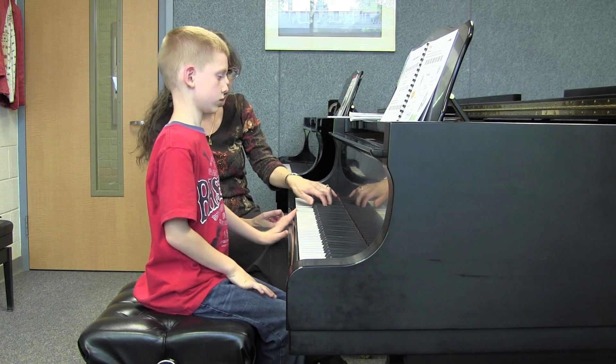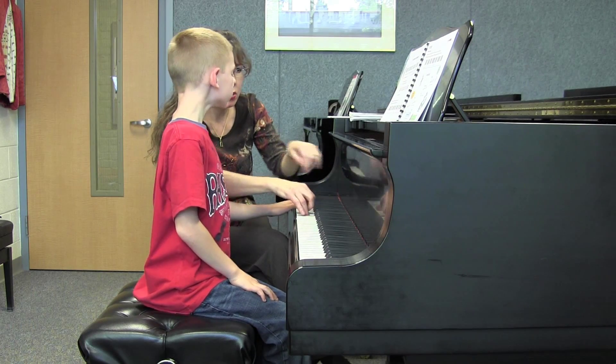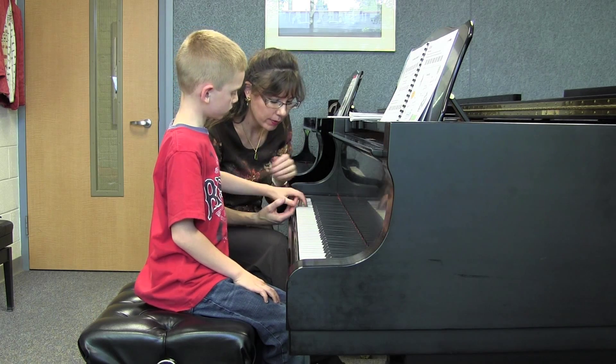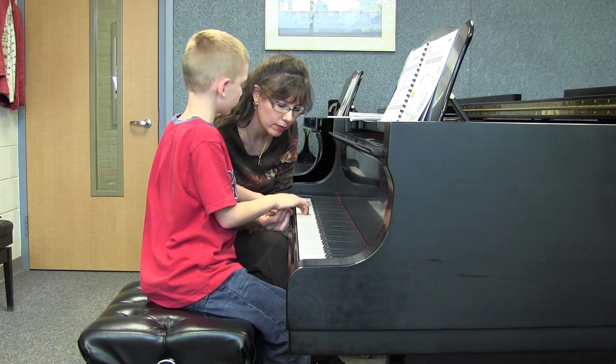Now we want to do the left hand, and then which hand comes in here? Nice, perfect piano hands. Beautiful. Get those prepared. Good for you, Brayden.